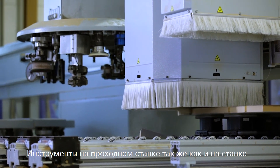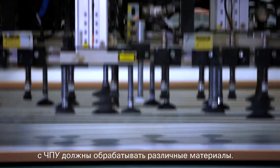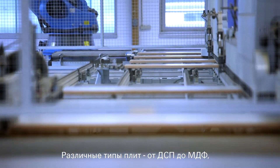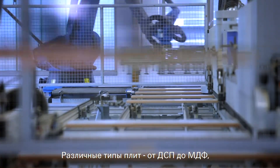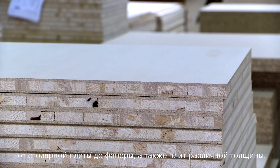The tools on the through-feed machine as well as on the CNC machines must also master the material mix. There is a mix of different board types, from chipboard to MDF, from blockboard to plywood, and also a variety of board thicknesses.